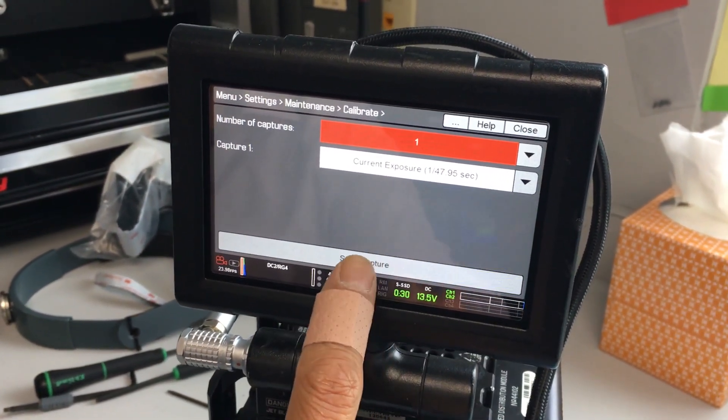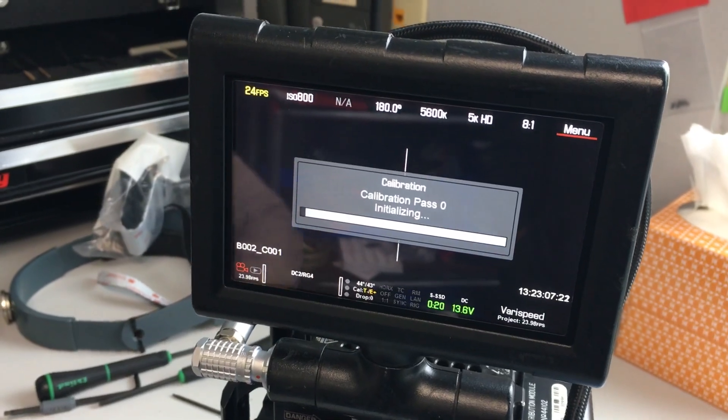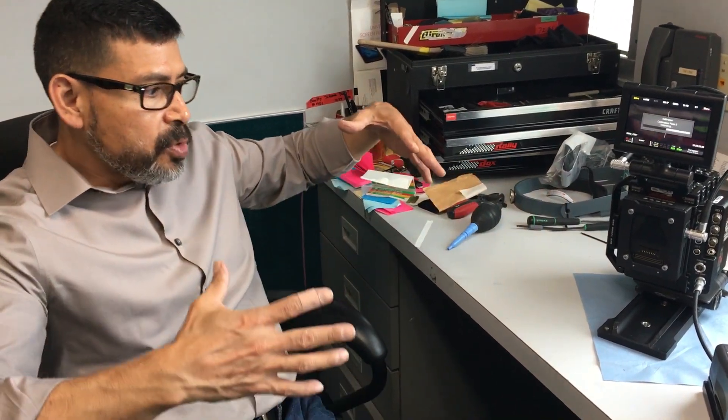It takes about 10 to 15 minutes to do the calibration. It's recommended to do this at least once a day in the morning — it's not a bad idea. If you don't do it, it's not the end of the world, but it's recommended. This camera doesn't do black balance — it's not like they refresh themselves automatically. But when you do calibrations, you ensure that your blacks are sitting at zero pedestal, and then you're going to have full range and full rendering of your blacks. That's the main purpose.